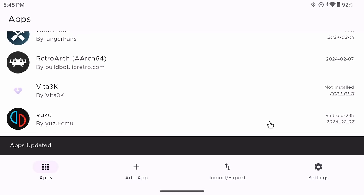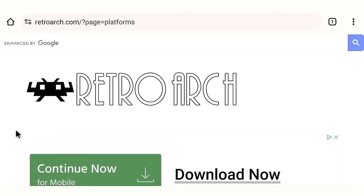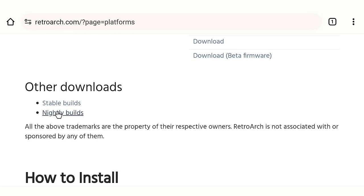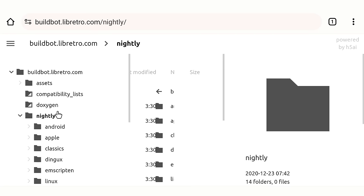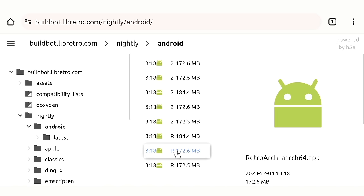Now let's also cover the manual sideloading process for those who don't want to use Obtainium. Starting with RetroArch: go to the Download section, scroll down to Nightly Builds, click Android, and then select RetroArch_aarch64.apk — the second-to-last option. For Dolphin (GameCube and Wii): go to the Download page, scroll down past beta versions to the Development Versions, and tap the Android button to download.